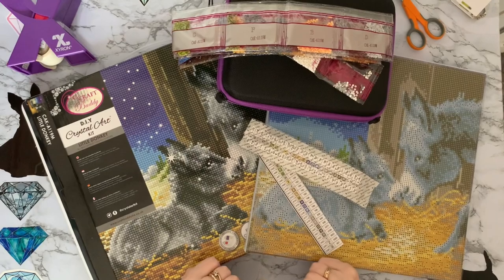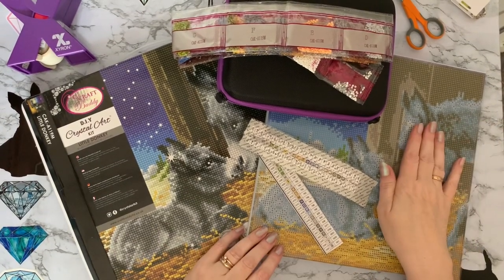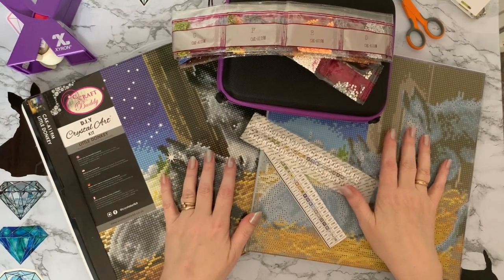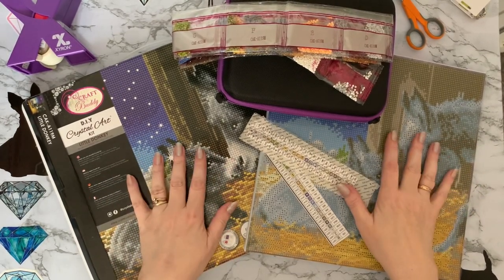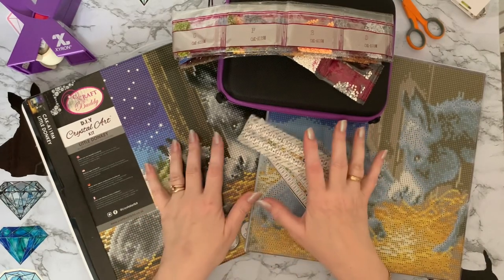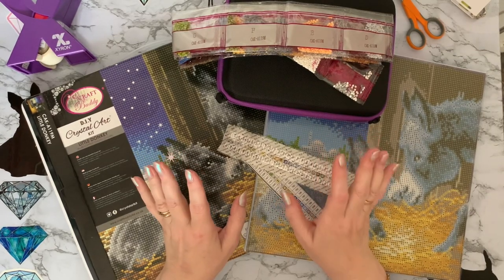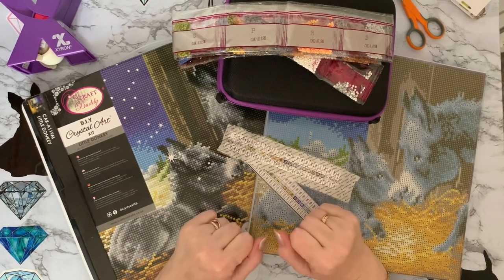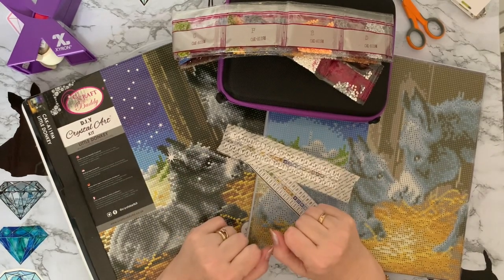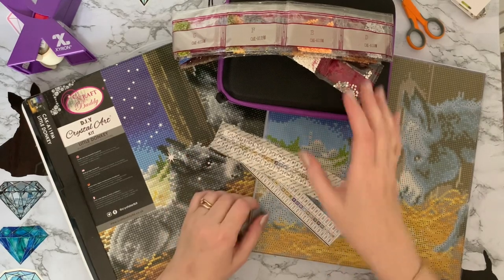Hi everyone, Liz here. Thanks for stopping by. Today I am kitting up my little donkey, which is a little bit of a Christmassy sort of kit, but I am giving it to somebody as a present. I've nearly completed my balloons and, to be honest, I've completed a lot of diamond painting things in the last week and I will be doing full reviews and kitting downs on them. But I thought I'd kit this one up and have a little bit of a chat with you and let you know what's been happening in the Harrison household this week.